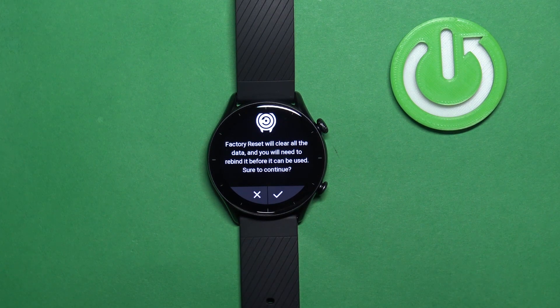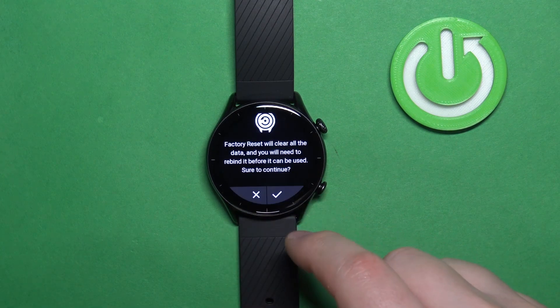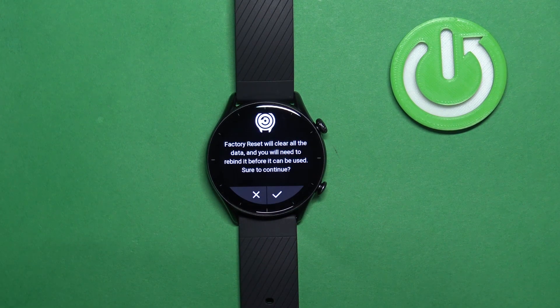Be aware though — if you perform the factory reset on your watch, it will remove all of your data and settings from your watch, so you will lose everything basically from your watch.